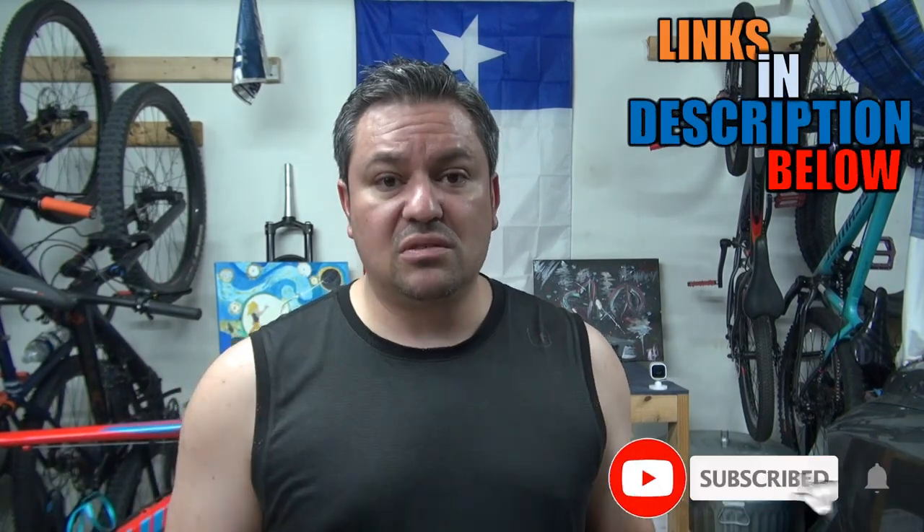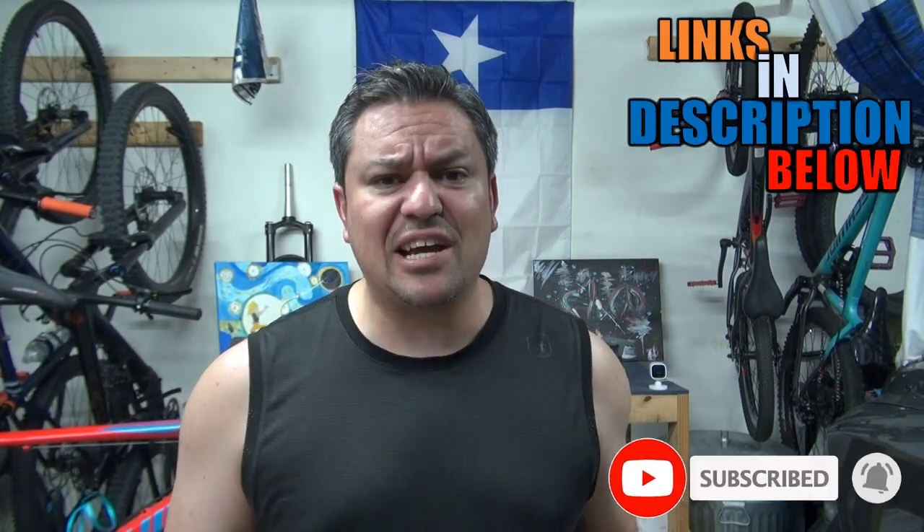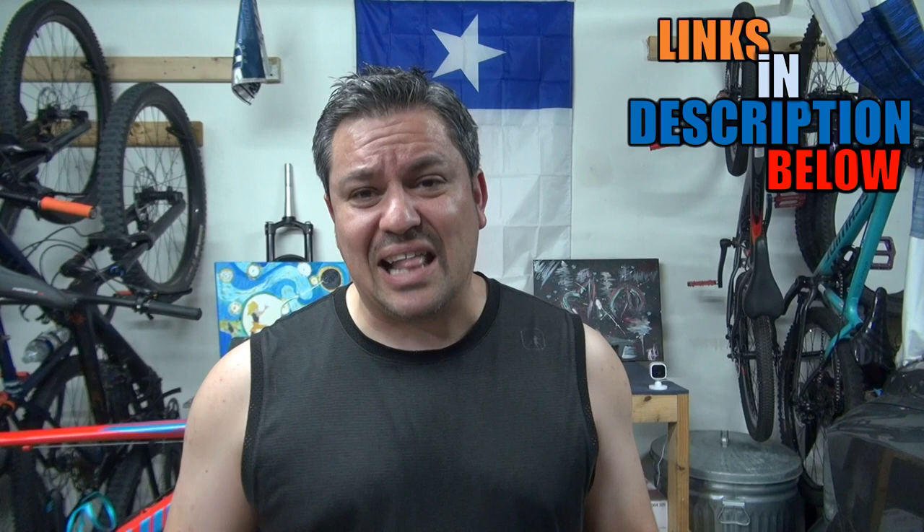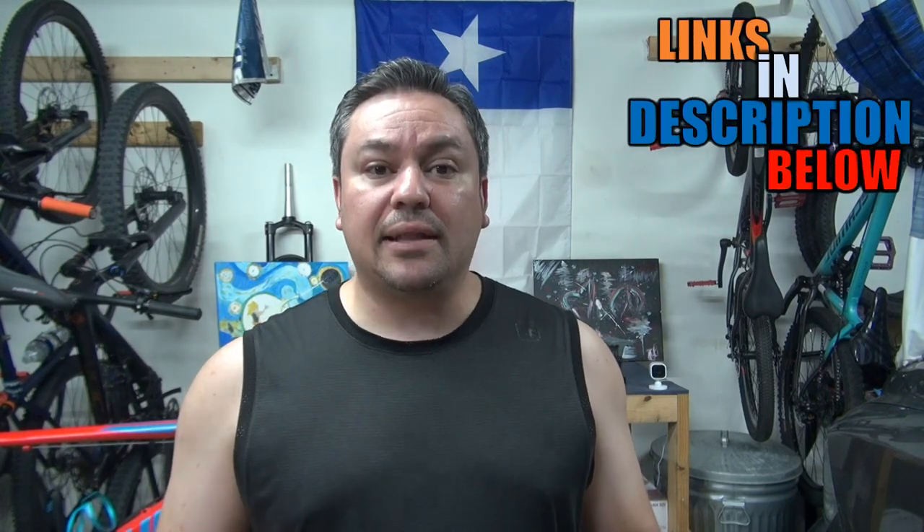I'll leave affiliate links in the description below. If you want to support the channel, check those links, subscribe, and turn on the notification bell. Sharing this video on social media helps a lot. That's it for today — see you on the trails. Let's ride!